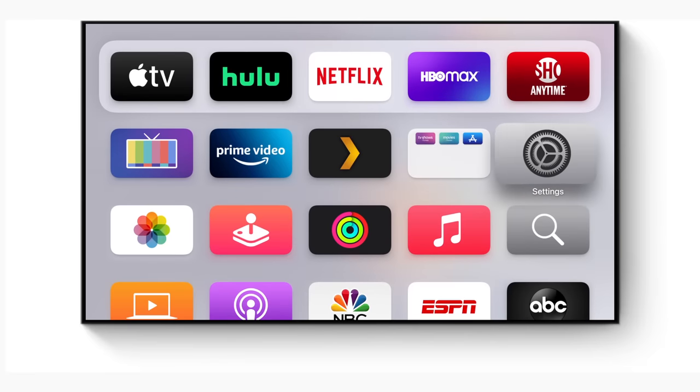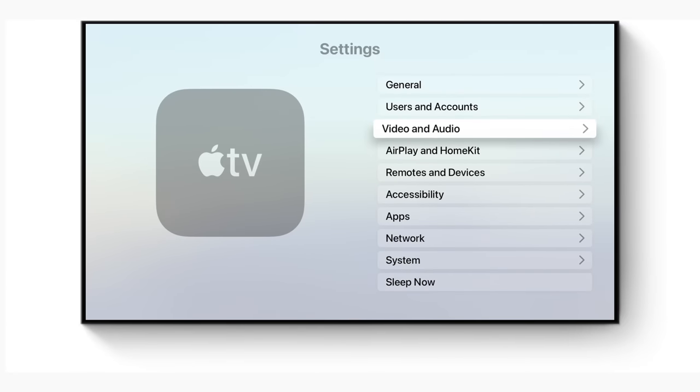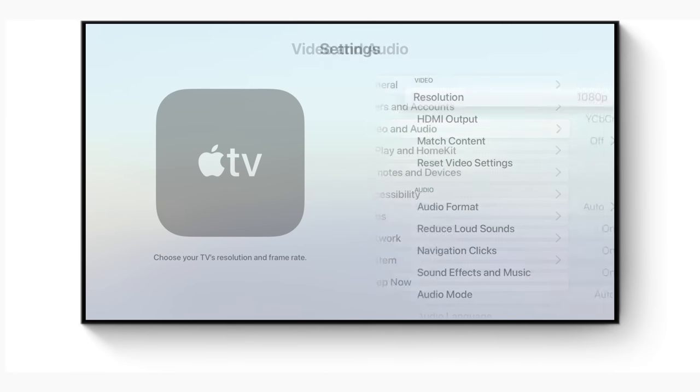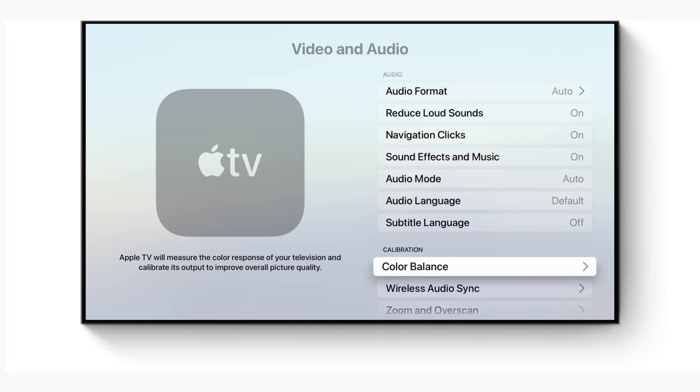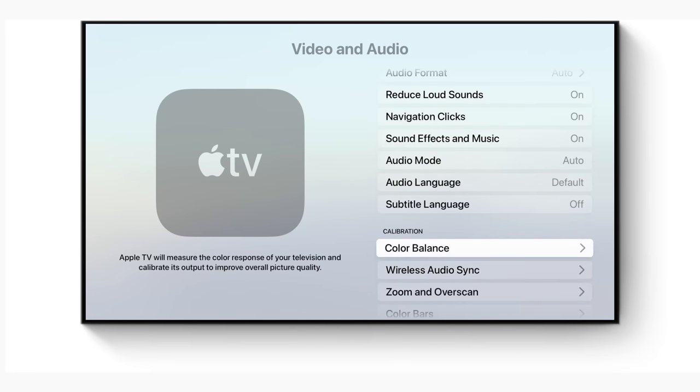Then on your Apple TV, you're going to go into Settings. Then go down to Video and Audio. Then scroll down again to where it says Balance Color. If you've done it before, it'll say Balanced already. Otherwise, you can go ahead and do it.